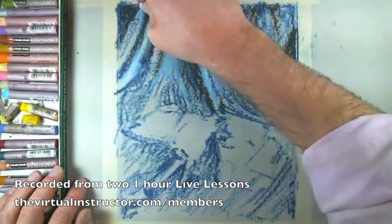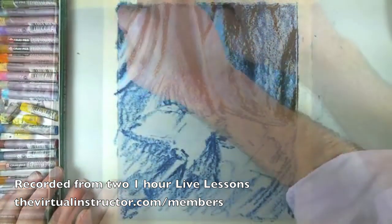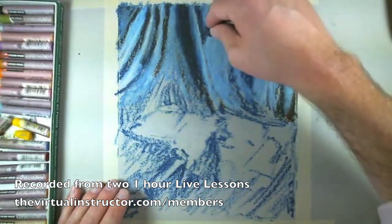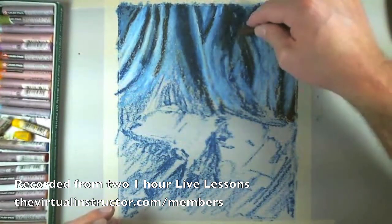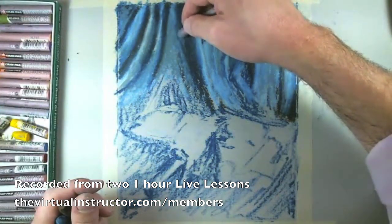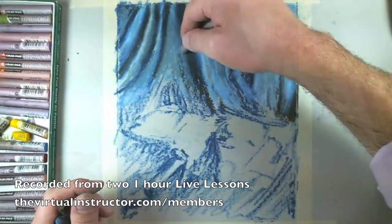We're going to go back with the blue in just a minute and kind of smooth out the transition. I typically just like to put layers on top of layers. I work in a large school district and I've spent most of my time teaching teachers and not students.